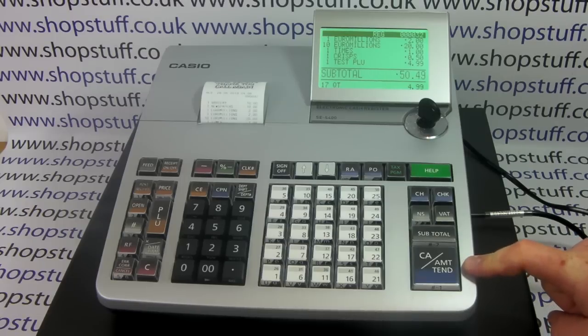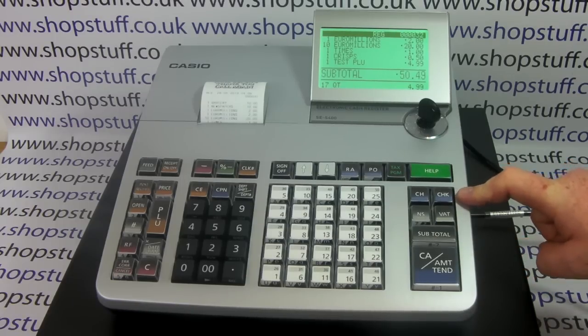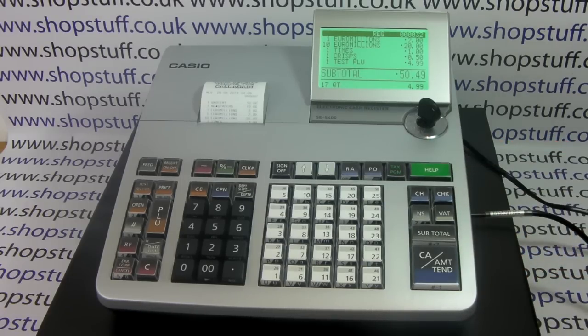You have three tender buttons on the machine. You have the popular cash button so if someone pays in cash you can tender the sale off with that. You also have a check button if you accept checks, and a charge button.